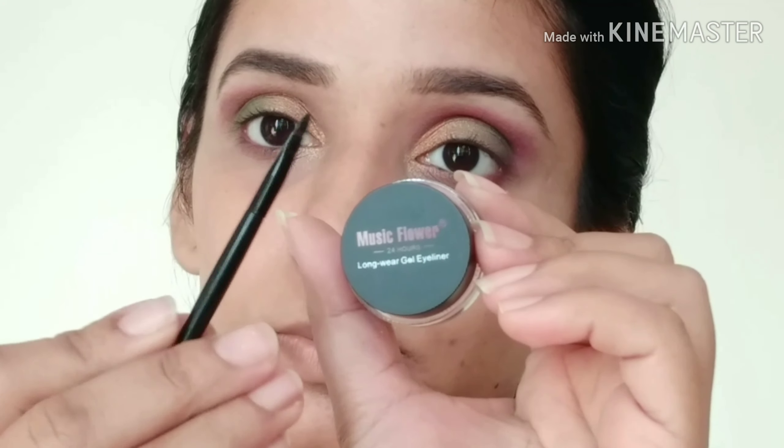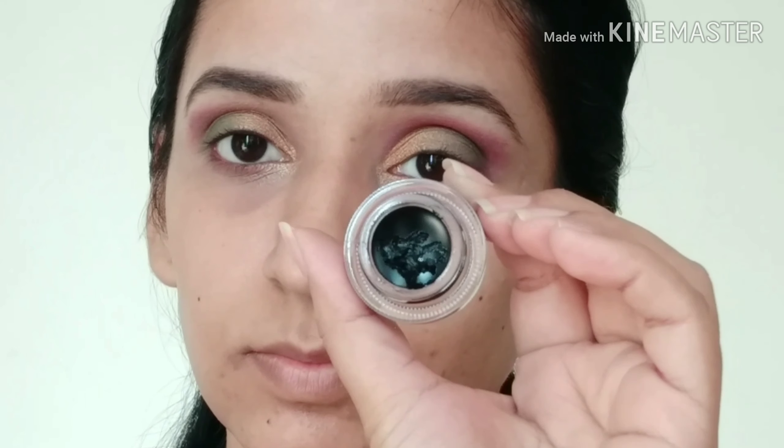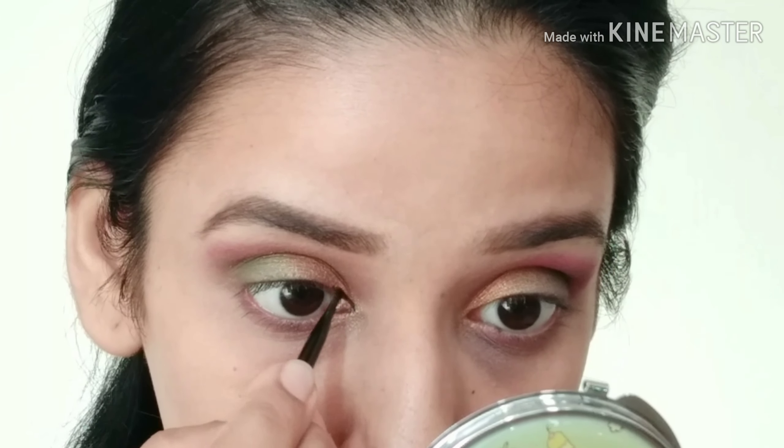Then for eyeliner I am using this Flower Gel Eyeliner, which is a black color. I will apply it and also use it as a pink eyeliner.